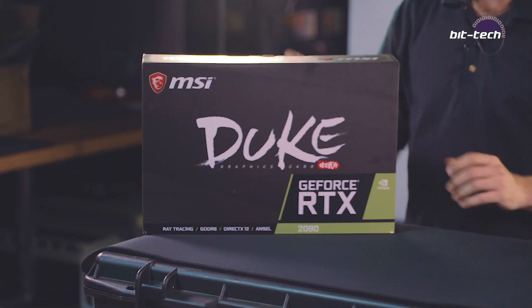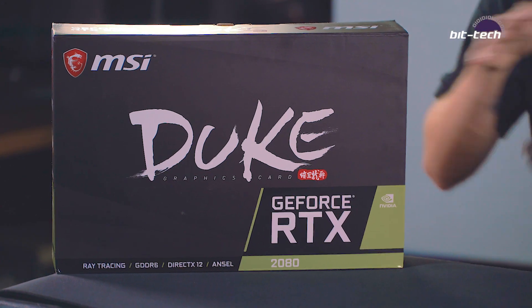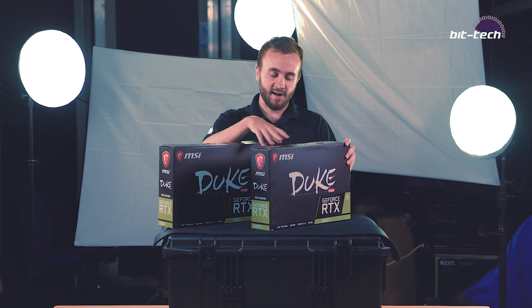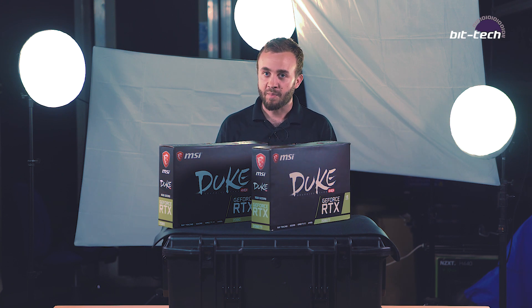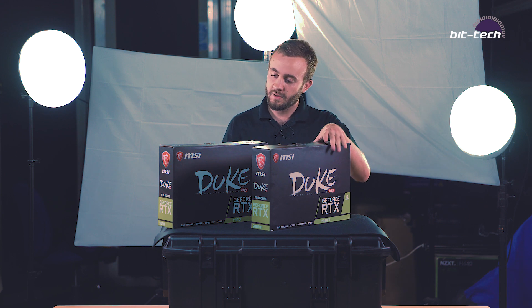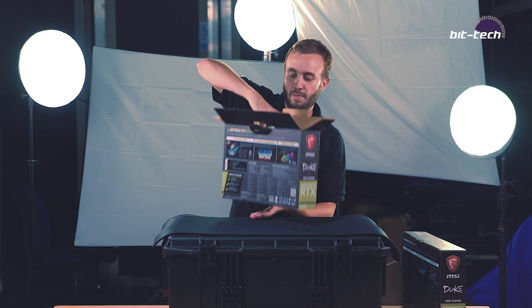We got in the new MSI Duke RTX 2080 and the 2080 Ti. We've just finished reviewing the Founders Edition cards but now we're getting the partner cards in. Before we do the full review, I just wanted to show you what these look like — give you a little bit of a teaser to whet your appetite for what's to come.